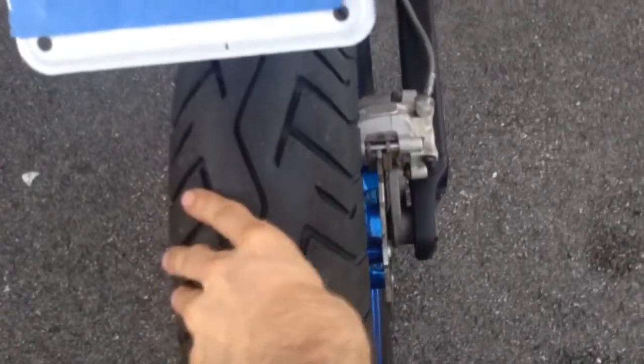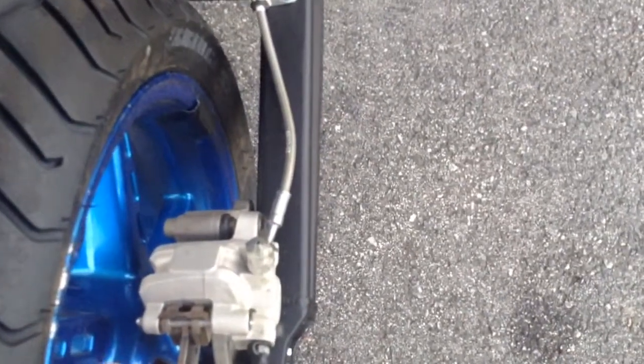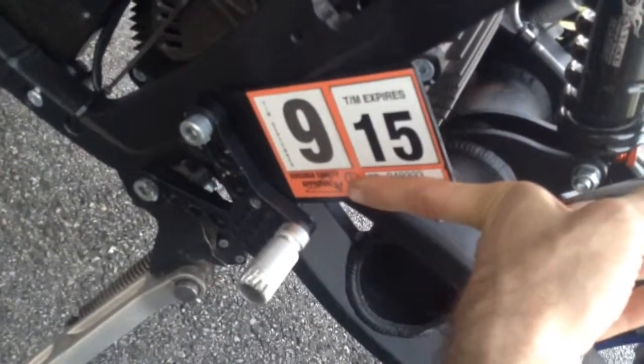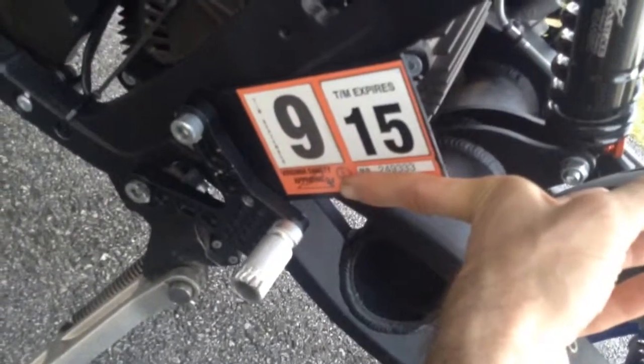New tires — it had slicks on it before. Brakes were good. The brakes do squeal a little when you're decelerating, but other than that it's pretty good. Oh, and I had to make this plate — it's a pretty perfect size and fits really well.